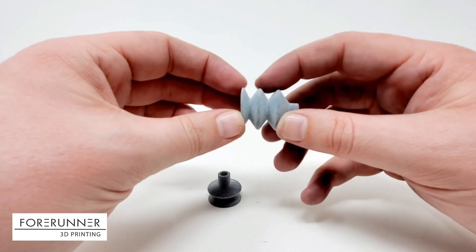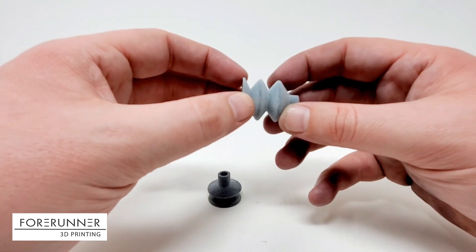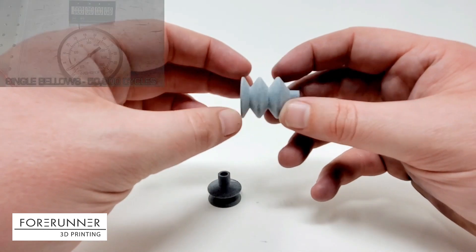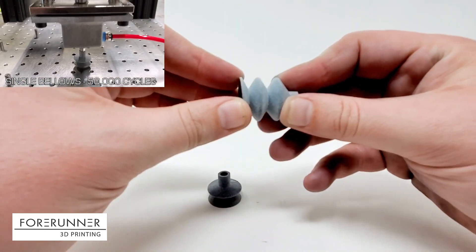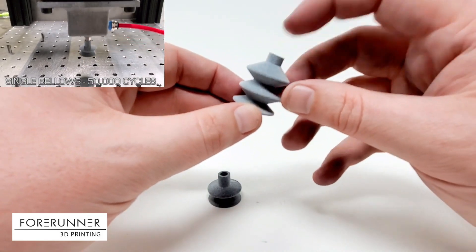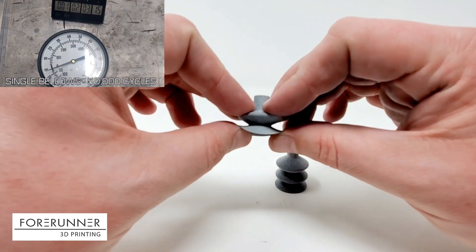We did have to drop the wall thickness a little bit. They're using injection molded silicone or urethane rubber, and this material is stiffer than the traditional materials these parts are made from. But once we did that, we got a fully functional vacuum cup that goes on to a standard vacuum cup fitting. Same thing with this single bellows cup.